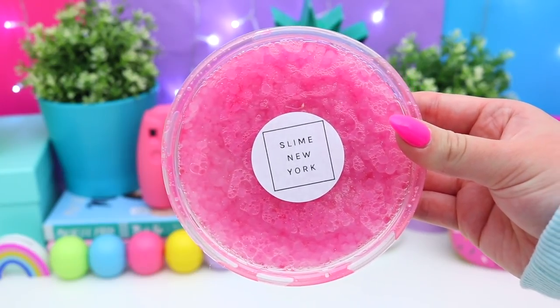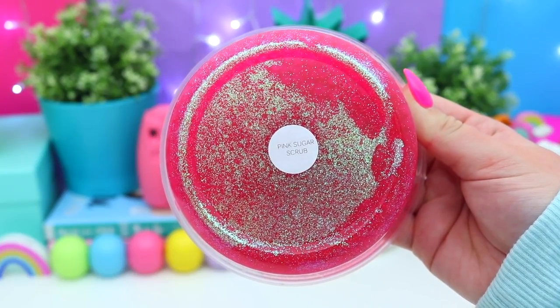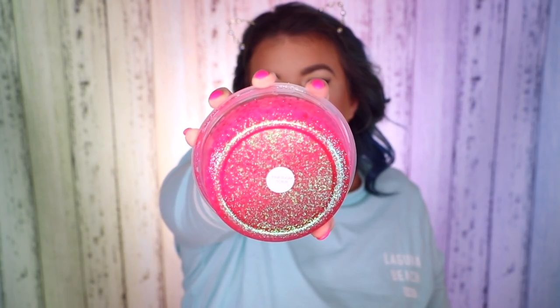Next I'm grabbing this one — another pink slime. I think I ordered a lot of pink slimes from this shop. This one has amazing-looking glitter — it's called Pink Sugar Scrub. Can you see the glitter in the bottom? If pink had a scent, this would be it. Like if the color pink had a scent, this is what it would smell like. It's got little bits of glitter and it totally reminds me of a sugar scrub. I'm obsessed.